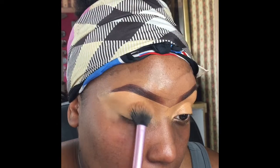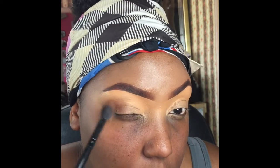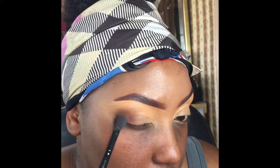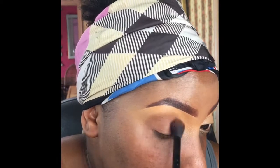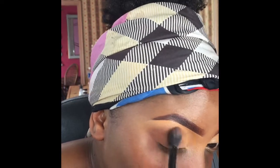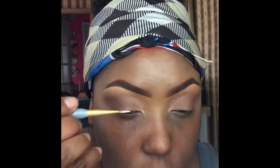Here I'm going to begin packing on a brown eyeshadow from one of my Juvia's Place palettes — just packing that on my lid and blending it out as I go, tapping and blending at the same time all over the lid. Then I'm taking a lighter brown just to blend out that brown we put down and make those harsh lines go away.